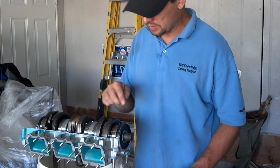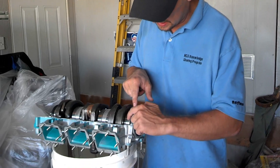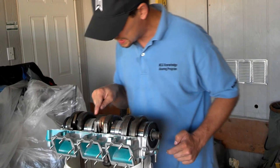Once you have a continuous bead all the way around, make sure your bearing seats — these little pins — are seated into the little holes. You just turn them until they seat.